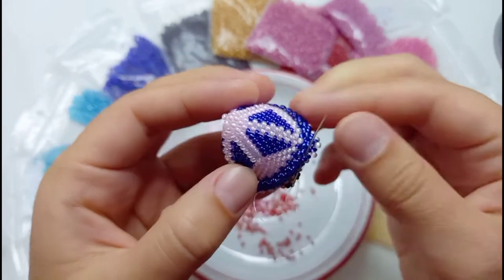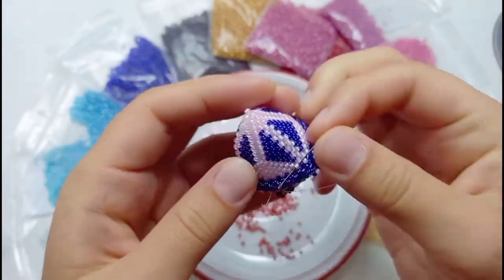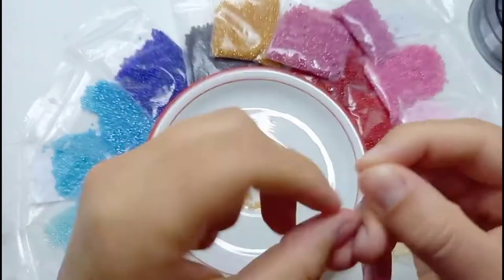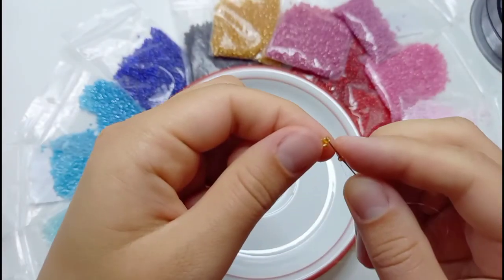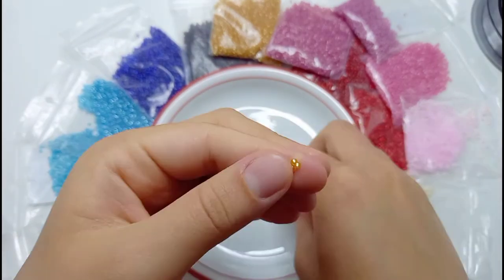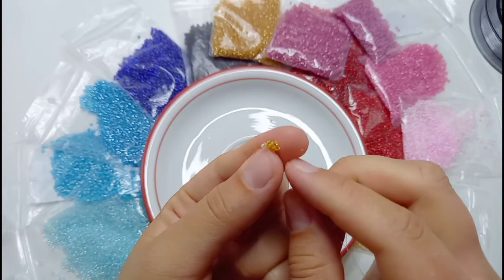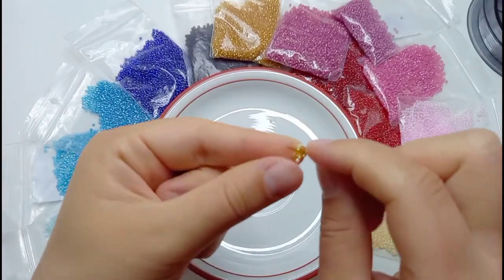In the next step, we will bead the ears for our little mouse. For this, we will need the shadow color. Again starting with three beads, pulling the needle through the beads again, making a tight knot. Then we add one bead and pull the needle through the second bead of the first row. And then we add another bead and pull it through the third bead of the first row. So we bead like half of a circle.